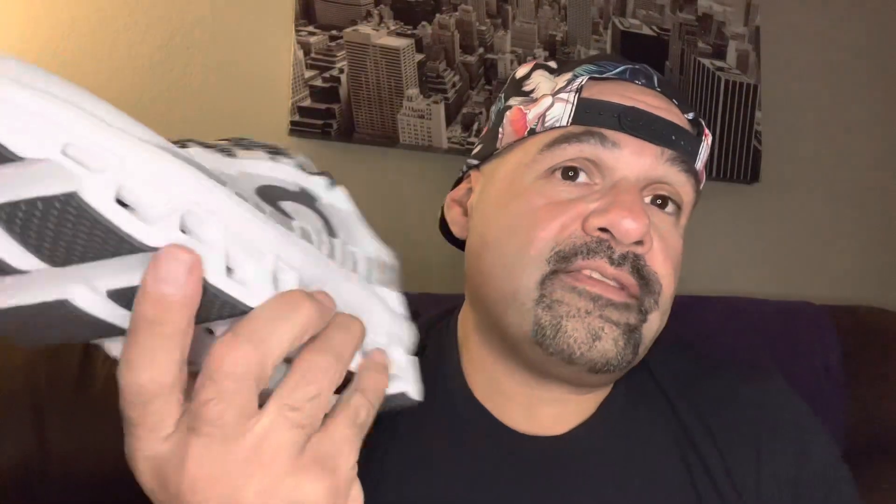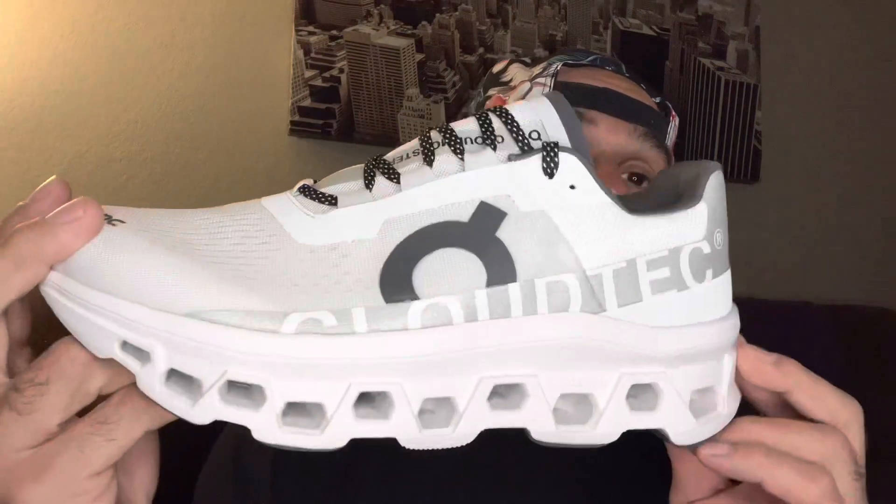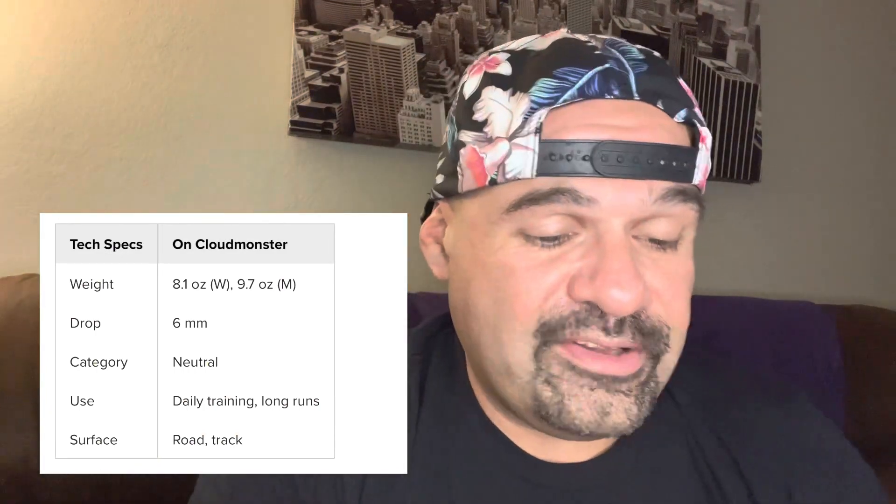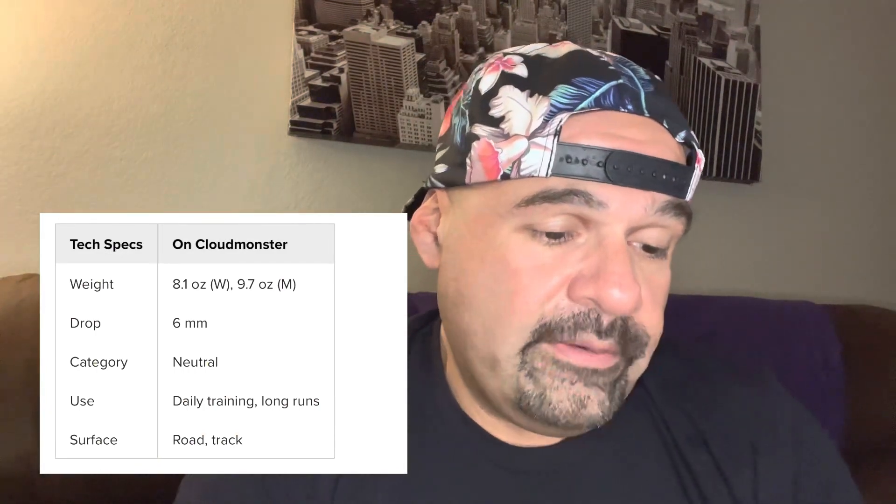I was just gonna wear them casually tonight and go for a run in them maybe tomorrow. I just wanted to get this part of the video out of the way before I did the running review. I'll put all the specs I found online right here, but I'm not gonna go into all that stuff because I don't know all the technology about shoes — I just know what feels good.